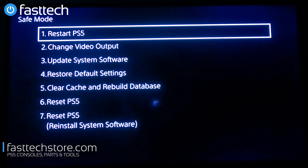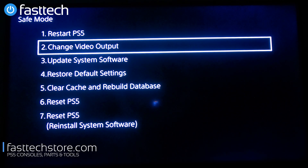The first option is Restart PS5. That's not very useful since we can always do that with the power button, but in certain cases — like if the PS5 is hidden behind a wall or in a store installation behind a case — it might actually be useful. The second option is Change Video Output, which is very handy if you have a 1080p TV but had it plugged into a 4K TV and now can't see anything on screen.